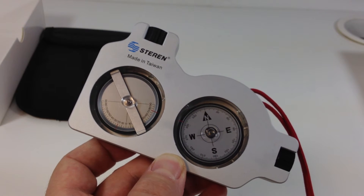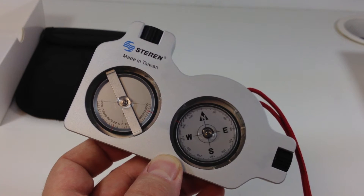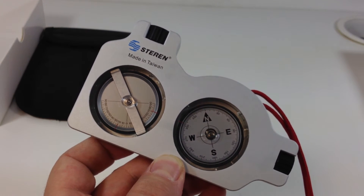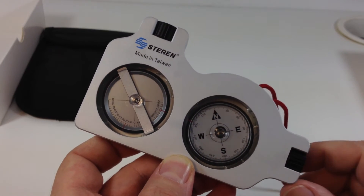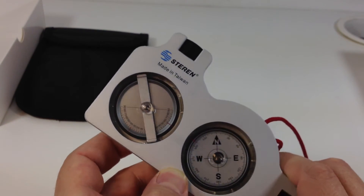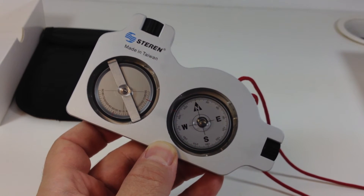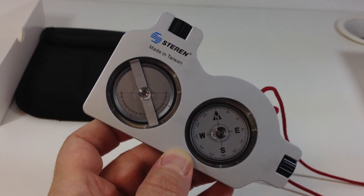They can also command that price because nobody's been able to make anything of comparable quality. This is made where everything is made, which is in Southeast Asia — this one's in Taiwan. But the quality is good. If you're on a budget and you want something that's not going to give you a problem, this is the one.